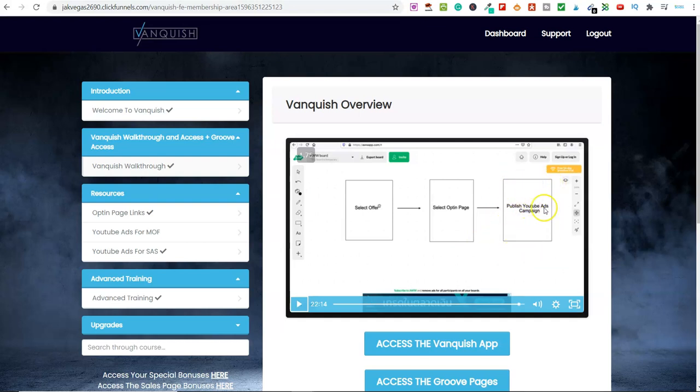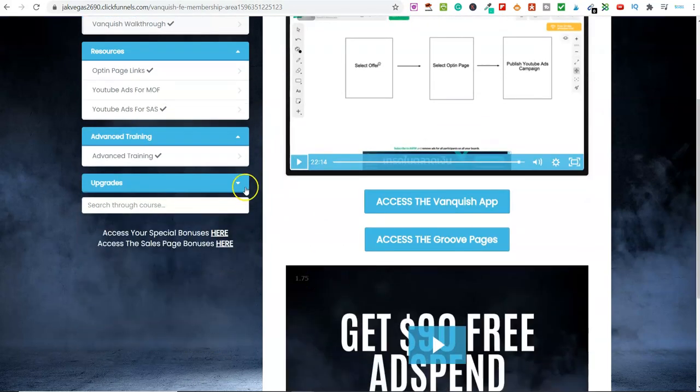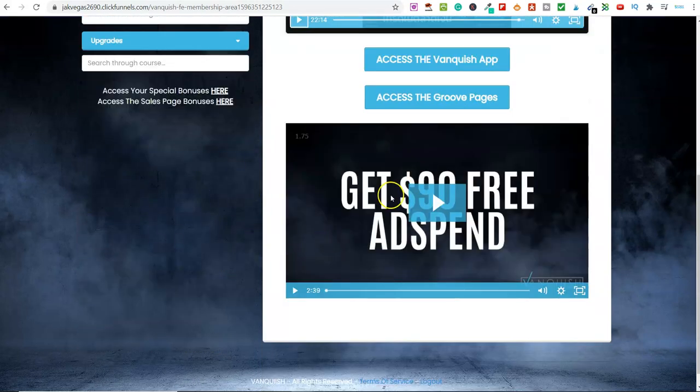They also walk you through setting up YouTube ad campaigns, because this is all centered around driving traffic to these offers via YouTube ads. And if you come down here, they've also got a video on how you can get $90 free ad spend on Google — basically you purchase $100 worth of ads for $10, so you're getting $90 free ad spend.